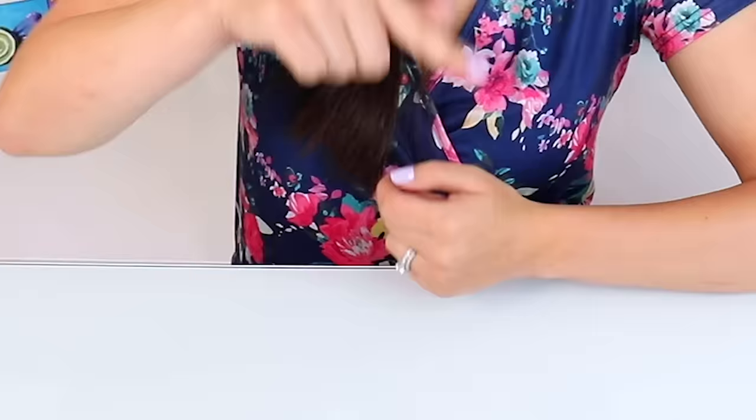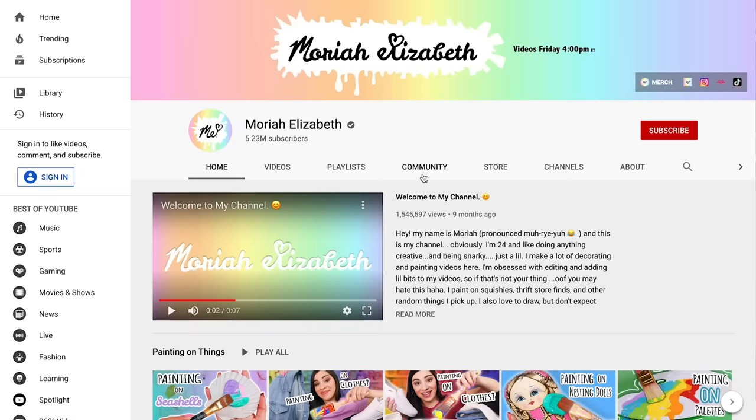Hey, it's squishy makeover time! What episode is this? I never know until I go to type in the title. 23! This is the 23rd time I've done a squishy makeover. That's crazy.